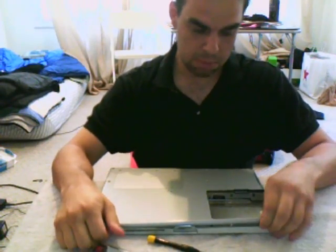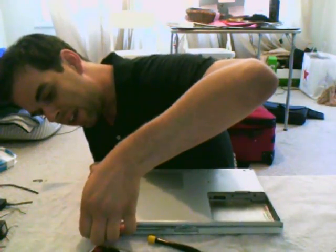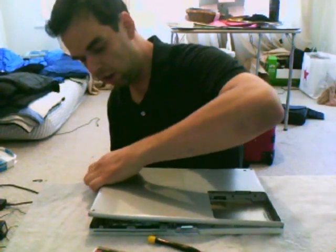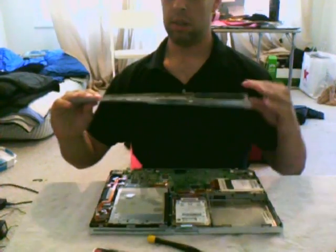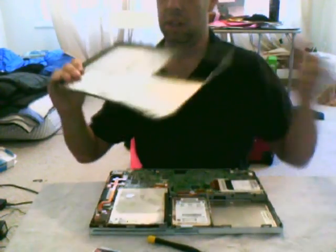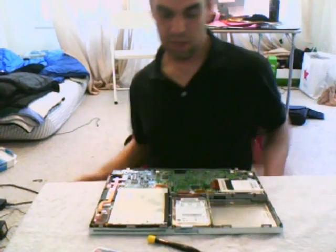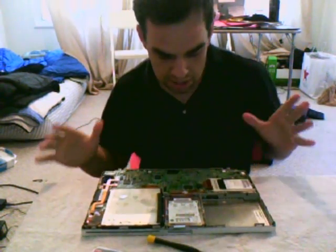Once you get that undone you just kind of have to pry it apart — get your fingers underneath. Mine's come apart a couple of times so it's a little haggard, but you're going to get this. The plastic piece shouldn't separate like mine but that's because the glue is wearing off — no big deal. Put this somewhere where it won't get dirty.